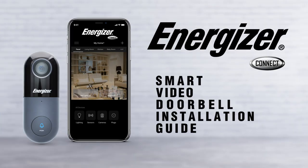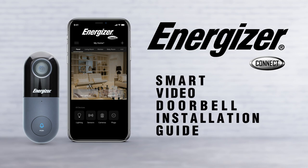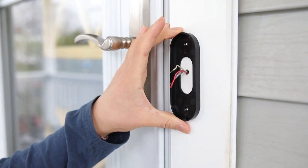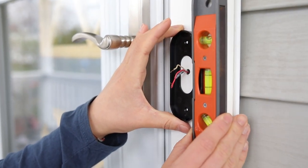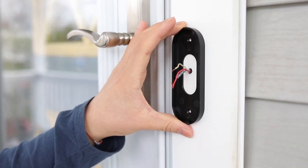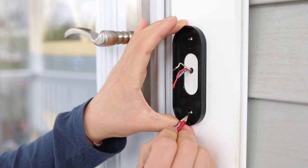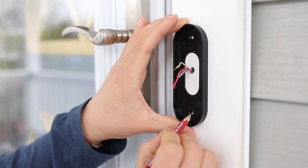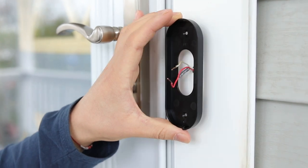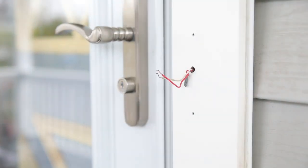To mount your Energizer Connect smart doorbell camera to your door, first turn off the power breaker at your fuse box for your existing doorbell. Outside at your door, remove the old doorbell and disconnect the two existing wires from the unit. Clean the wires with steel wool to remove any rust before installing. Based on your door and entryway, mark and mount the bracket around the wires.